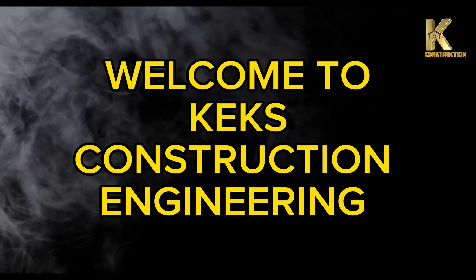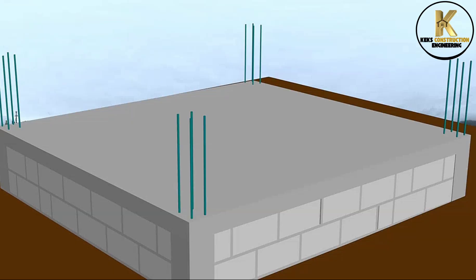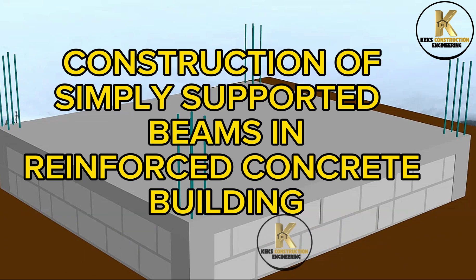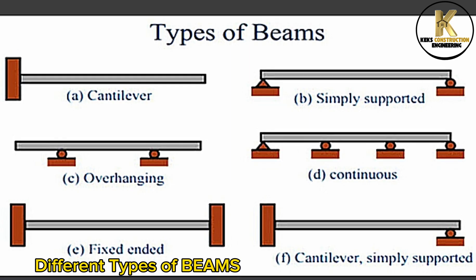Welcome to Kecks Construction Engineering. Construction of simply supported beams in reinforced concrete building — different types of beams.